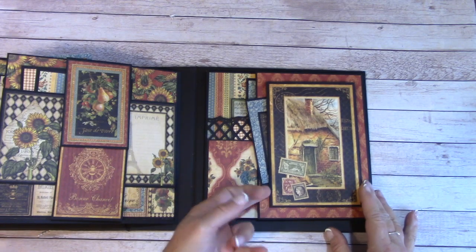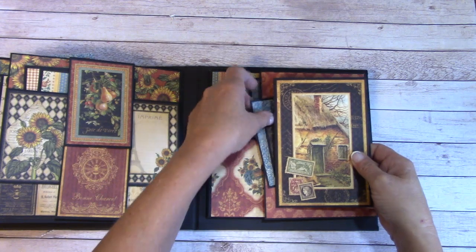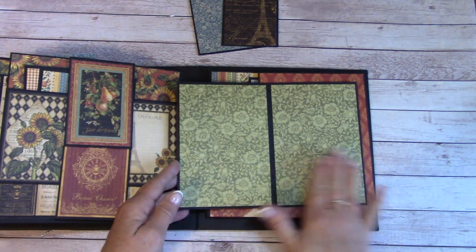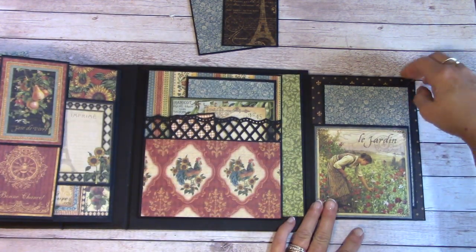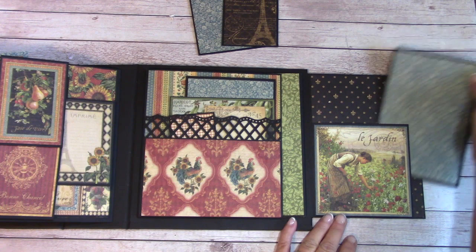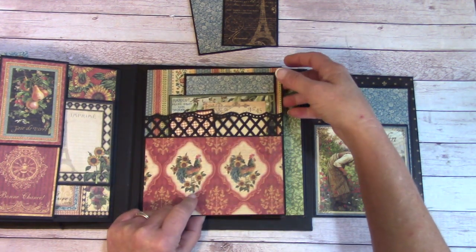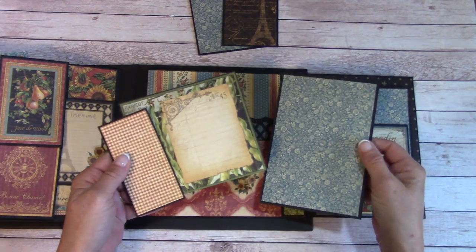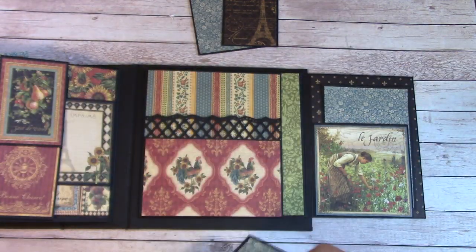Over here we have a magnetic little folder, and you can also tuck back behind it. I have a couple picture mats there and places for photos, and this will fold out again. We have a pocket over here that you can pull in from the side or push in from the top. Back here we have another flip with some picture mats and a journaling card. You can journal right here, put a picture, or just whatever you would like to do.